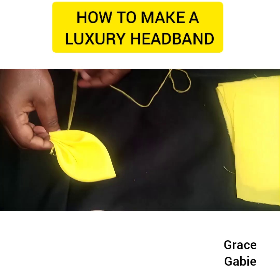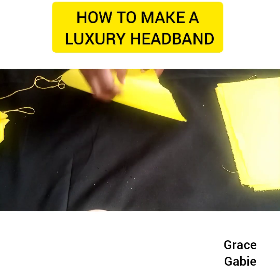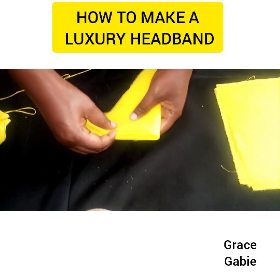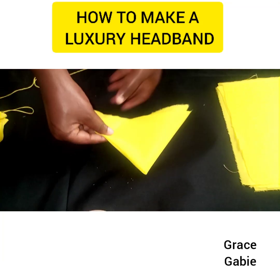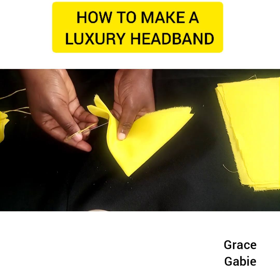Now I'm going to do the second one so that you understand — I'm going to be folding it again for the second time. Then I'll also make use of my needle and start sewing at the edge. Look at the pattern I'm sewing.